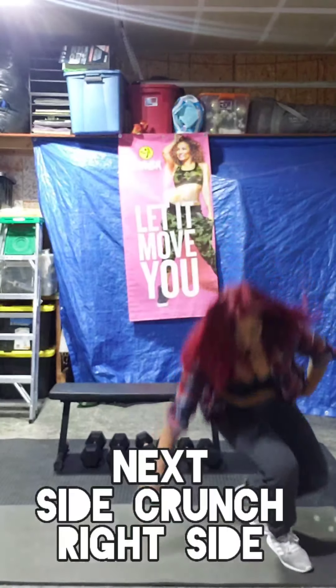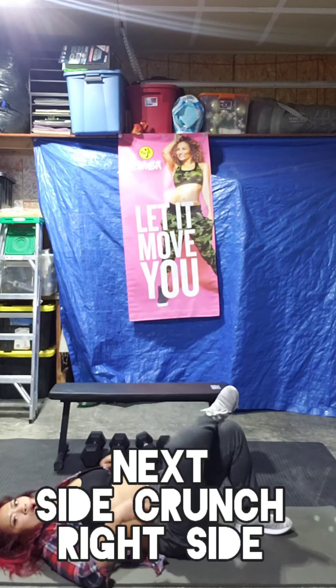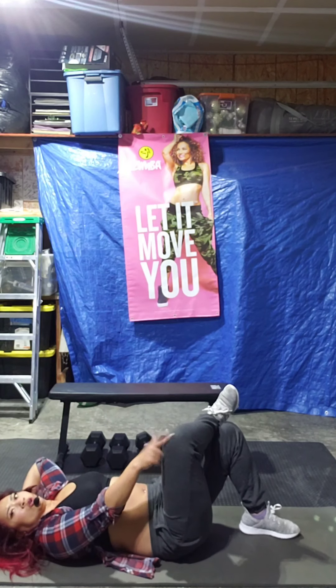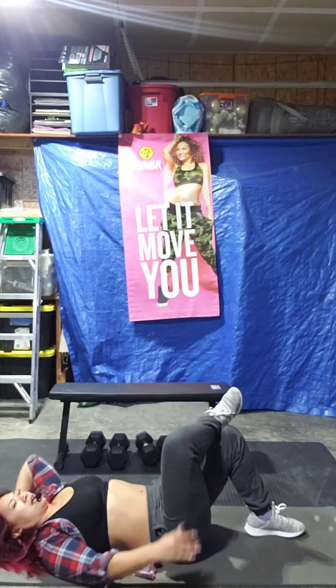We're going to get ready. We're going to do the side crunches. So be on your back. 3, 2, 1. One knee up, one hand out to the side. Elbow. Shoulder to knee up.